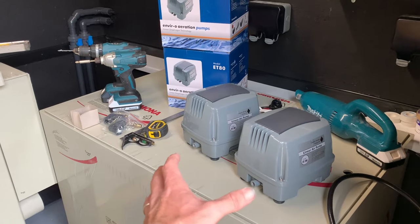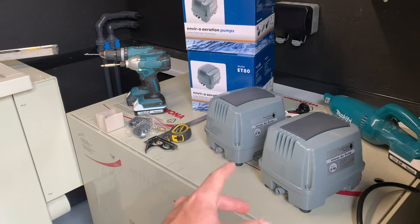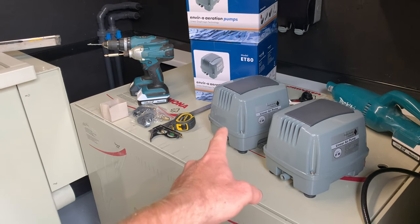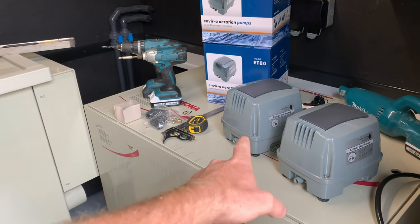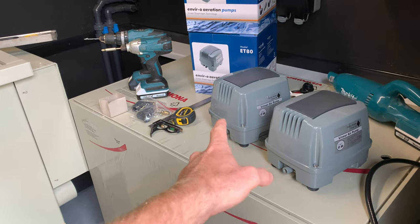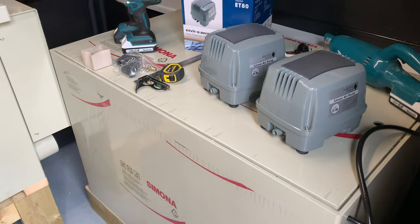I'll just show you what air pumps I've got. I've just unboxed two air pumps that I'll be using — both 80 litres an hour. One's for the bio, one's for the two bottom drains, but I'm going to split this one over both bottom drains, so it's like 40 litres an hour off each drain. I'm not planning to run that 24/7; this one I'm planning to run 24/7 in the bio.